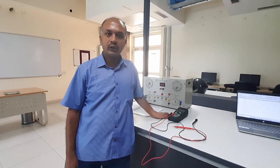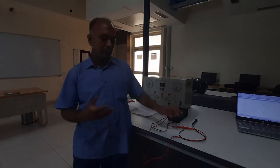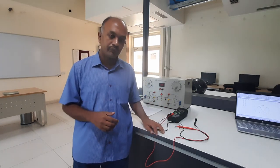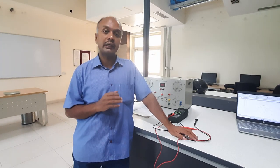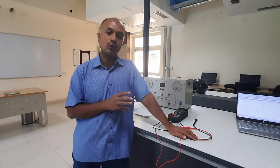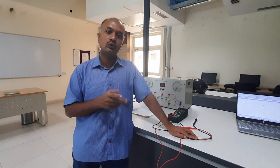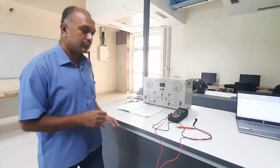Today we are going to do an experiment on synchros. What is a synchro? A synchro is nothing but a three-phase alternator, but in a very small range — its capacity is very very small — and it is normally used for experimental purposes. Synchros are used for error detection. The basic principle of a synchro is that it converts the angular position of the rotor into a corresponding voltage. Also, you can add or subtract two different angular positions.